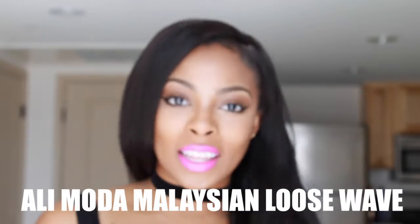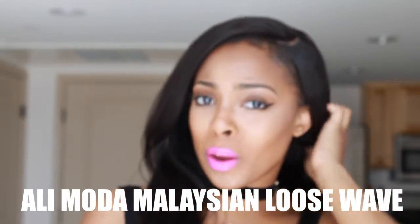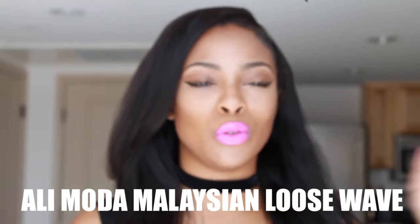This hair is from AliExpress. The vendor is Alimoda — they're very popular with tons of reviews on YouTube. I have a lace frontal that I purchased: a 20 inch, an 18 inch, and a 16 inch — about two and a half bundles and the lace frontal. It's a full ear-to-ear frontal, no hair left out, no glue, no tape. I sewed it onto a wig, so it is a full wig.